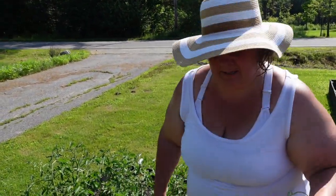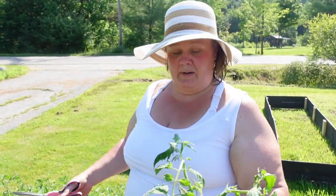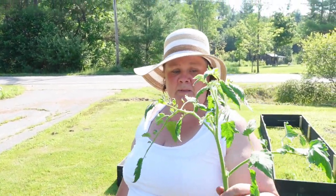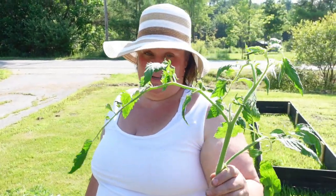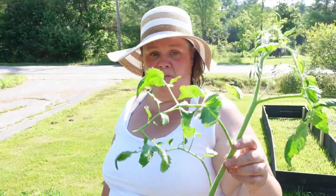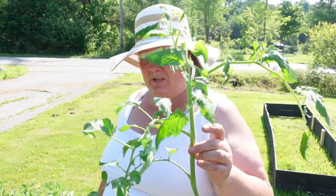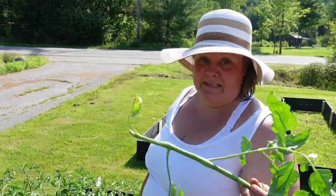You might ask why I'm not taking some of these branches and planting them — they do have those little hairs. Well, one: I don't have the space in my bed. Two: this would be like starting a new plant altogether, and my growing season to get ripe tomatoes is not long enough. I don't have a greenhouse, so if I had a greenhouse and a longer season, I could put this in some dirt with a little root starter and start another tomato plant that's already well on its way.